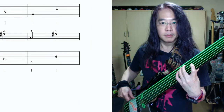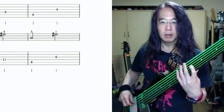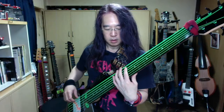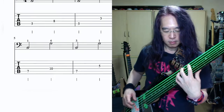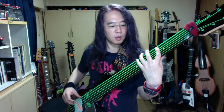7小節目、1拍目の音はE弦8フレット、B-C、1・人差し指。3拍目の音はA弦11フレット、G-Sharp、4・小指。8小節目、1拍目の音はE弦8フレット、B-C、3・薬指。3拍目の音はD弦6フレット、G-Sharp、1・人差し指。ではこんな譜面を弾いてみましょう。